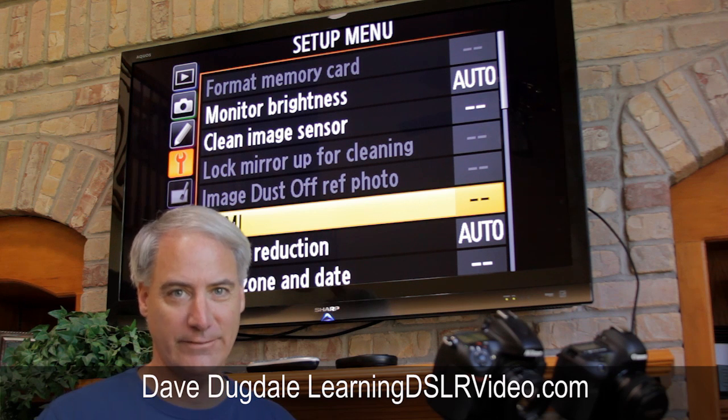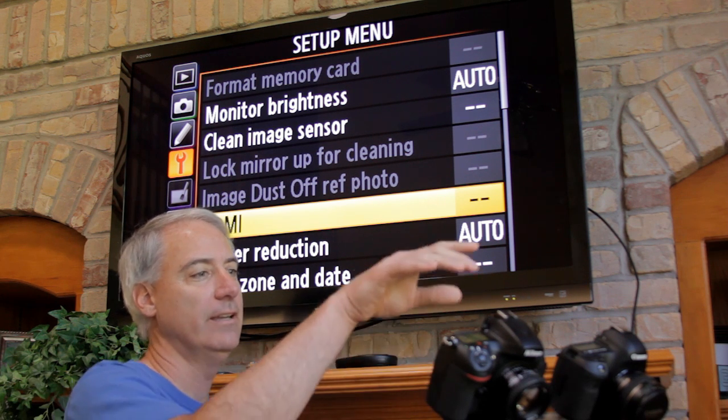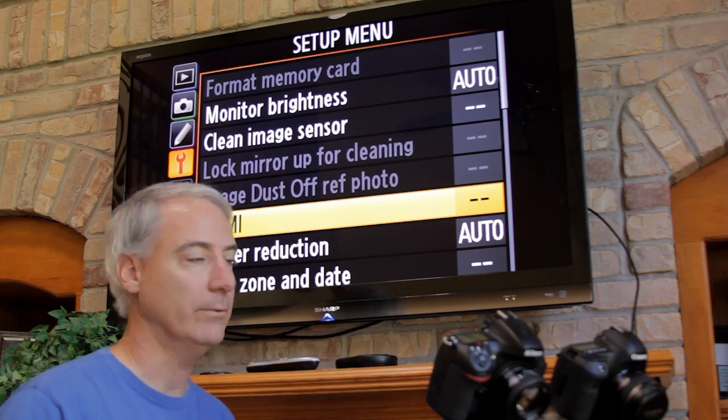Hey everybody, this is David Dugdale learning DSLRvideo.com. Today I'm testing the HDMI connection from the Nikon D800 and Canon 5D Mark III into my TV to see how well they work.